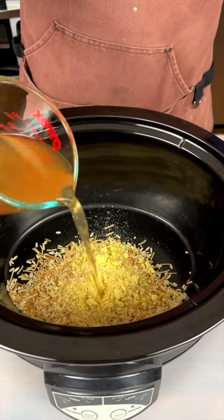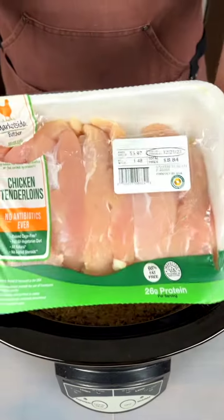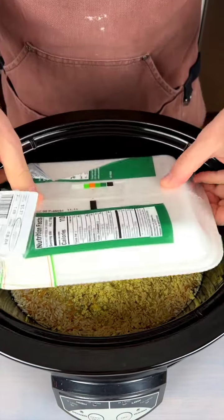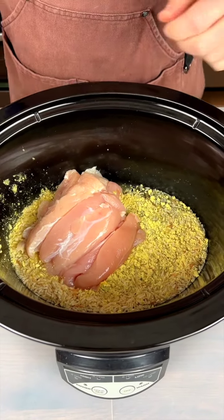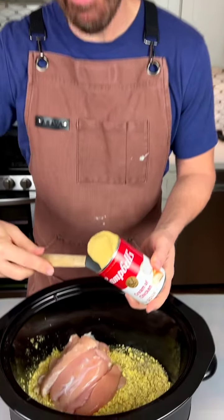Got one cup of chicken stock here — get that in there. Got some chicken tenders here. Now this is gonna be really good if you just don't have five, seven, or twelve hours to put something in the crock pot. This right here can be done in an hour and a half. Now we're also gonna take a little bit of this — are you also having a hard time trying to find the reduced sodium version? Every time I try to buy reduced sodium, they don't have it.